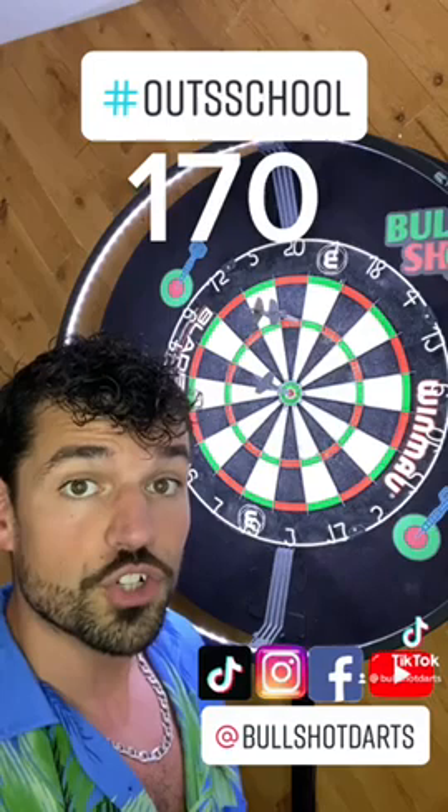But from 112 we can apply that same idea of throwing two darts at the same number, because with 112, four 20s will leave you double 16, or four 18s will leave you tops. Class dismissed.